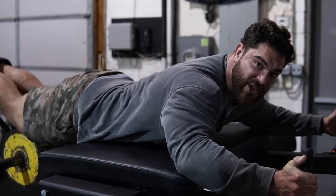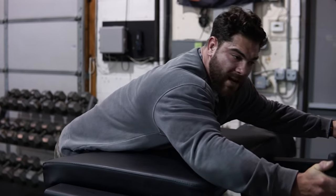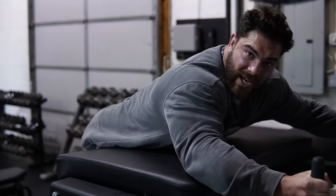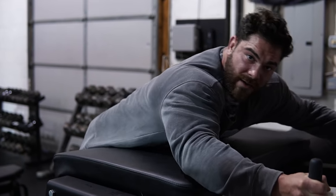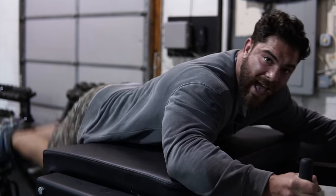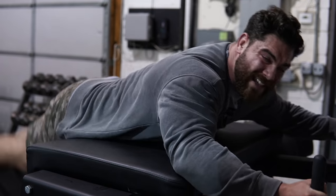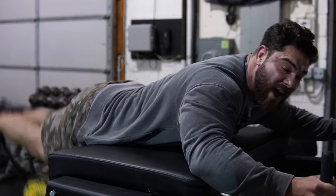So my gym owner opinion: I don't think people use this because they don't know how to use it. One, lack of education on the piece of equipment. Two, it's loud and annoying. Three, they haven't joined the Westside Cult. If you're not in the Westside Cult, they think deadlifts, RDLs, and hamstring curls will do just fine.